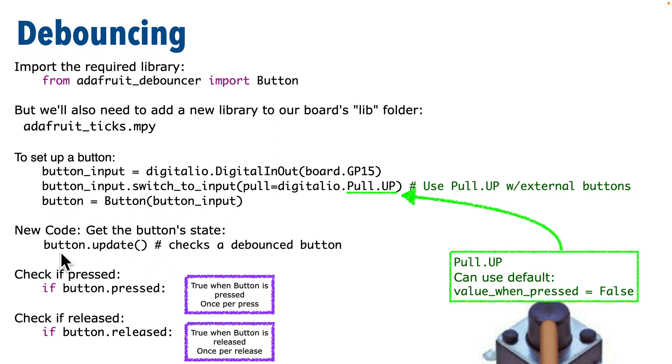Each time we want to check the state of our button, we call the update method: button.update(). This is a method attached to the button object — note the parentheses, but we're not passing anything in. You usually call button.update() inside your while True loop before checking button state. To tell if a button is pressed, check button.pressed — if that's True, it's pressed. We also have button.released, which is True if the button was released. You only get one press or one release the first time it happens, without holding up our code like blocking did.